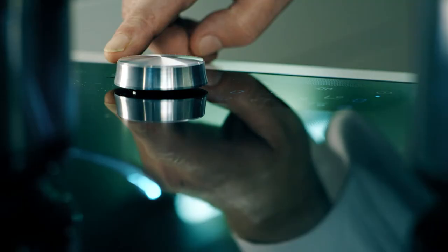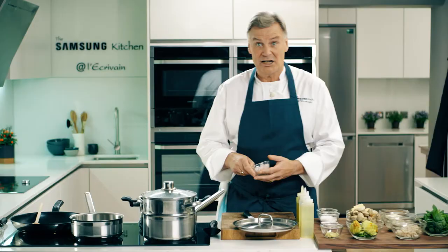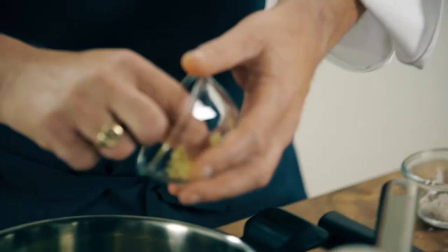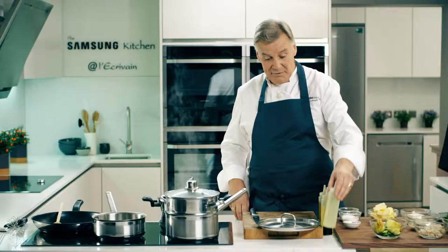Clams are a great shellfish. Cook them the same way as mussels — a little bit of oil, some shallots, a little garlic. Make sure the clams are cleaned. Add some white wine.